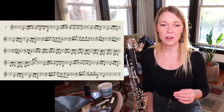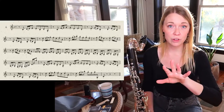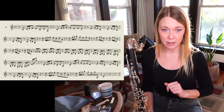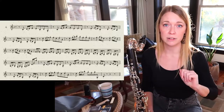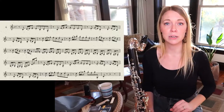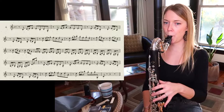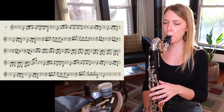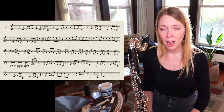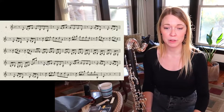The first part of the video: two sixteenths plus an eighth note is really hard to play evenly. There are two tendencies. One is the person who's in a big hurry, who will compress the sixteenth notes and play them really fast.